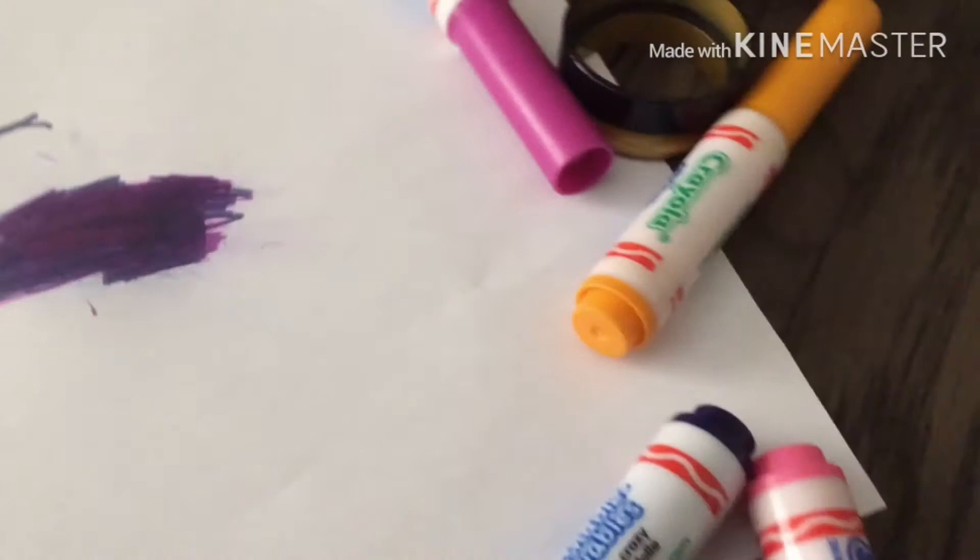Hi guys, welcome back to my HGuy channel. Today we're going to be drawing. I have this color but it failed so far, I'm going to call it Brazil. Today we're going to be mixing these markers to make galaxy color.